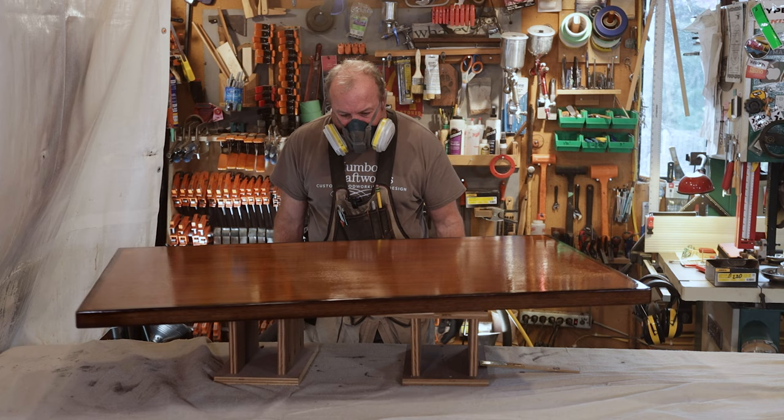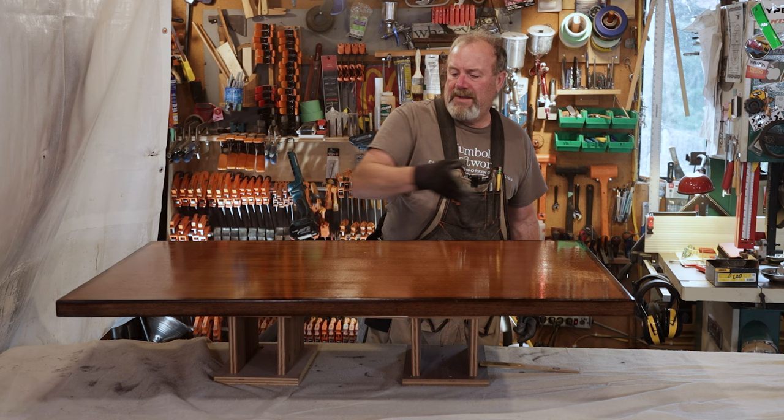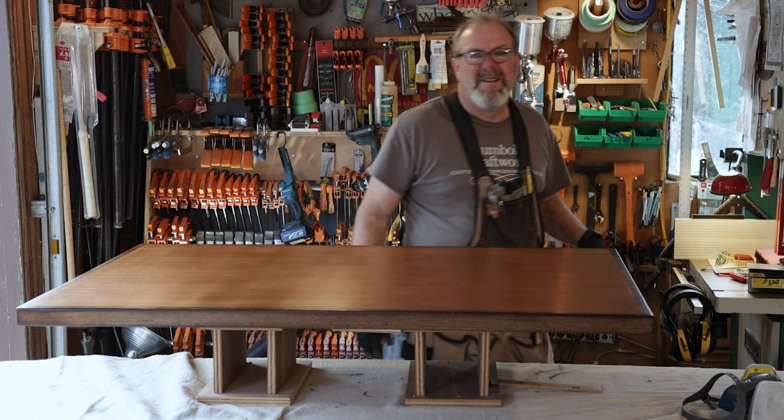All right, there you go. This thing worked out pretty slick. From what I can see so far, it doesn't look bad. I missed one dinger right there. I'm going to let this dry for the next 20 minutes and then we're going to come out and put another coat on it. The first time we went the short way, now we're going to go the long way, and then we'll go the short way again and we'll be done — so three coats. I'll see you guys in a little bit for the next coat.